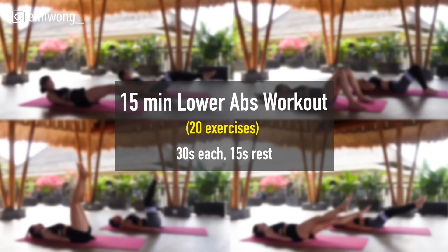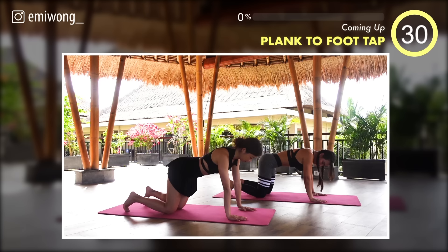Each exercise is 30 seconds with 15 seconds rest in between. First one: plank to foot tap.